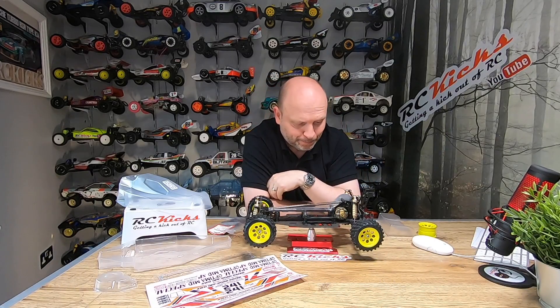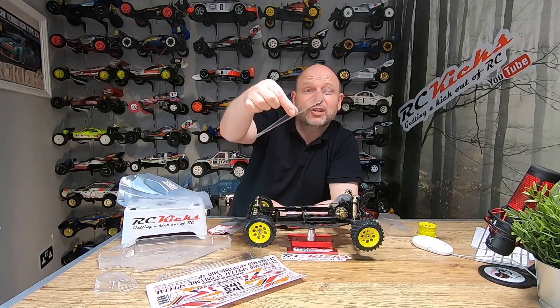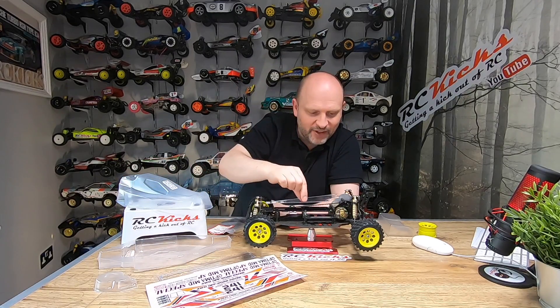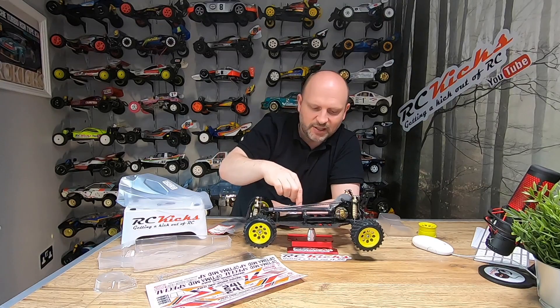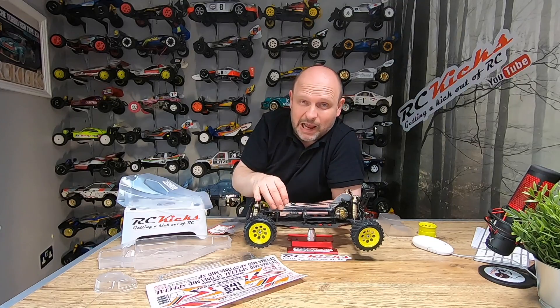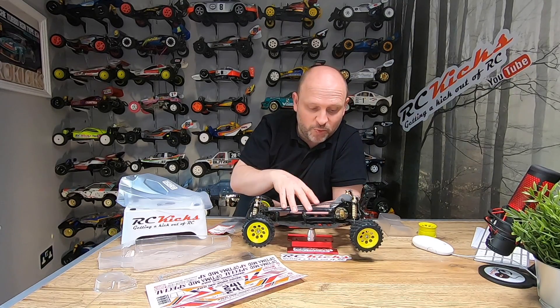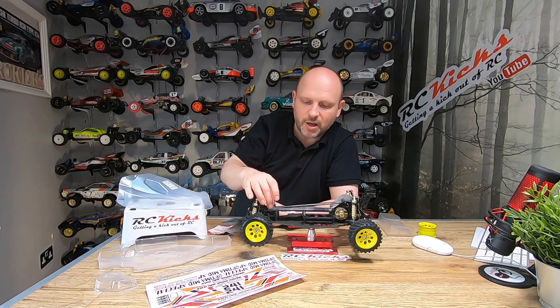I managed to pick up aftermarket bodies because the car came with no bodywork whatsoever. Today I was messing around with the top belt cover and getting that to fit nicely. I'm also missing all the screws and hardware for that, which is quite a challenge — I want to use the correct screws that should be with this kit, not just any random nut and bolt. Things like that take a long time to source.